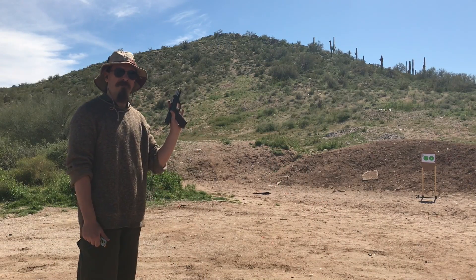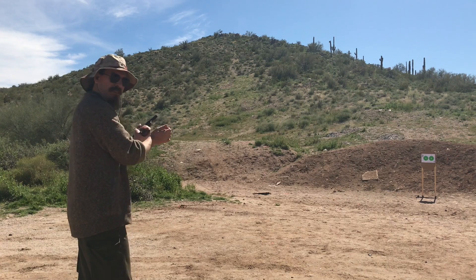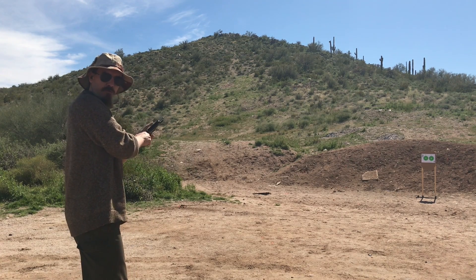First, the B76 on the left-hand target. I've got 8 rounds in this magazine, and then I'll load another 2 for a total of 10.